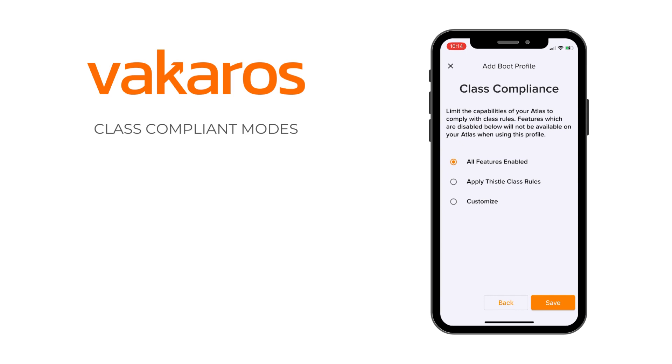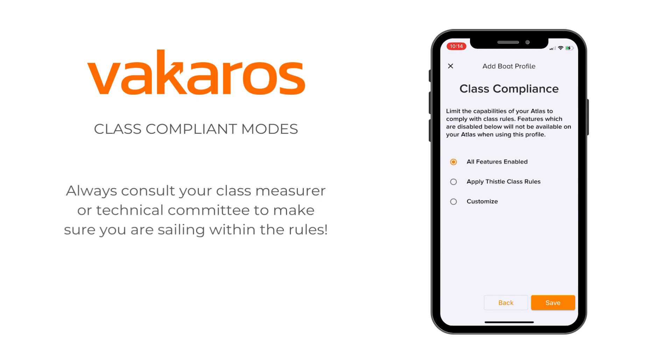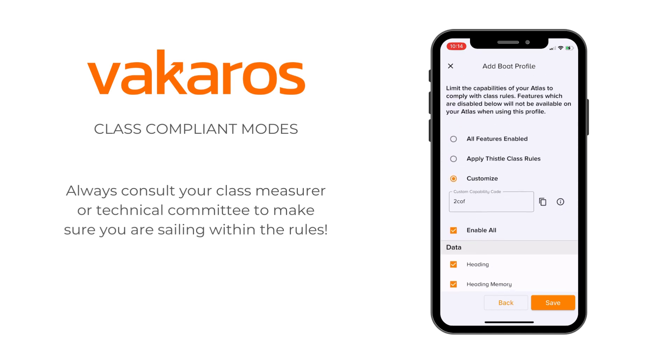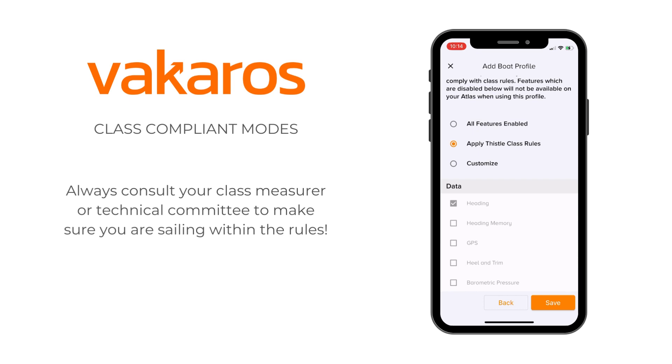Now we've got three options when we get to this screen. All features enabled, which basically means that any feature that the Atlas can carry out is fair game. We've got Customize down at the bottom that's going to allow you to toggle certain features on and off. And then we've got Apply Thistle Class Rules. That's going to change depending on the class that you are putting in — whether that's a Thistle, a 505, a Snipe, any of the above — it's going to apply those class rules.